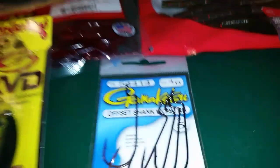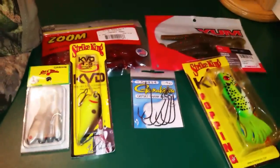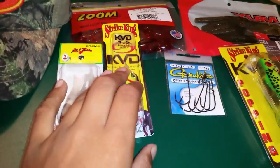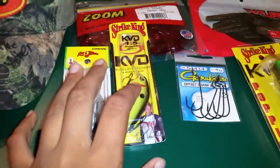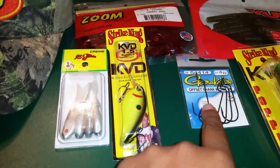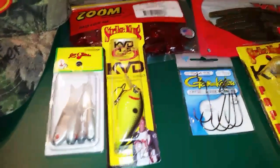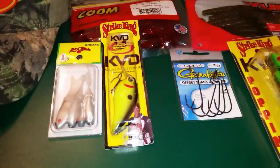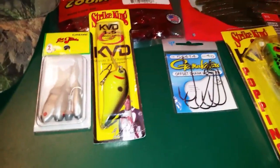Let me just get it all set up here. If I had to say my favorite thing out of this whole package, it would probably be the Popping Perch or the KVD Squarebill. I like the hooks too - they don't sell these kind of hooks at my Walmart, and that Walmart is basically the only place to get tackle around where I live. There are a few tackle shops but most of them are overpriced.